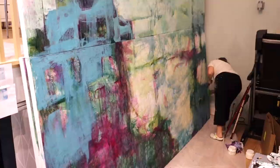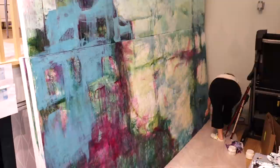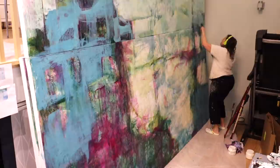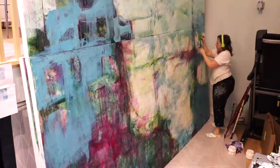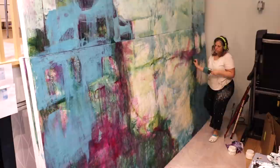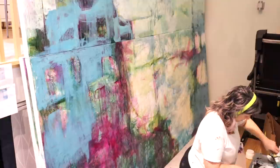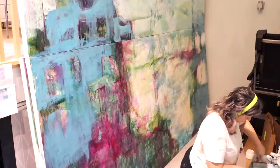I can work without seeing the painting from a great distance because I know what the composition is. My reference images are on two pieces of paper taped to the wall to the left of canvas two, and they serve as my guide for where I'm supposed to be going. It's just a matter of me painting the painting.